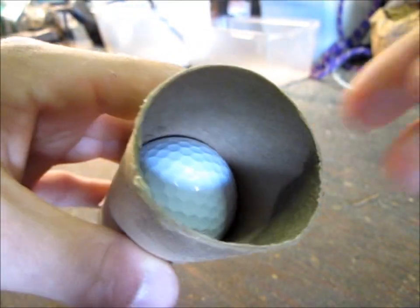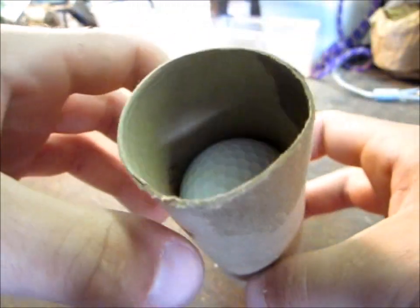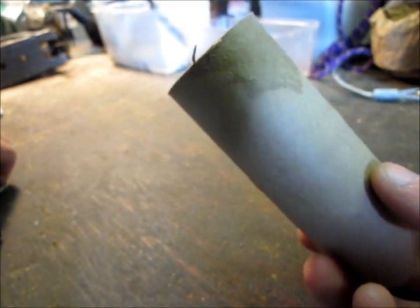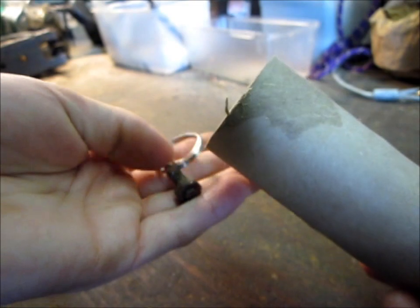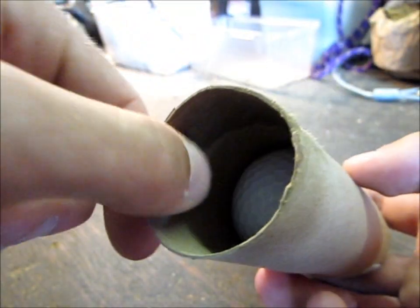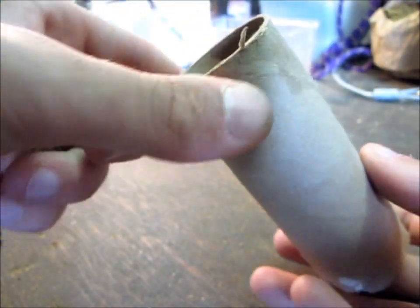The empty space at the top where there's no golf ball or filler is so you can attach the key ring and the bolt together and make a pin that will just be for decoration, really. But you want a little space at the top so you can put a hole in the side of the toilet paper roll so you can have that come out.